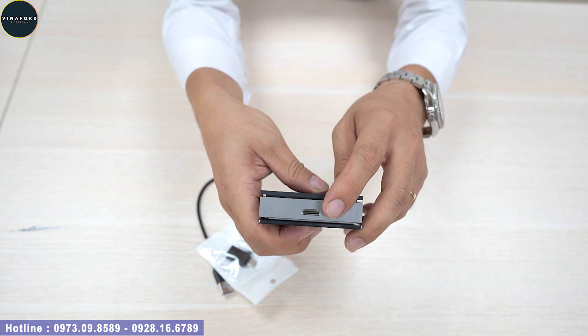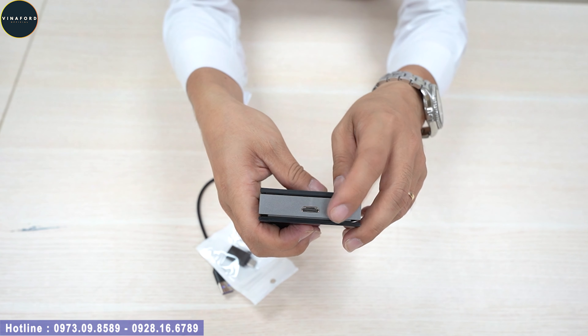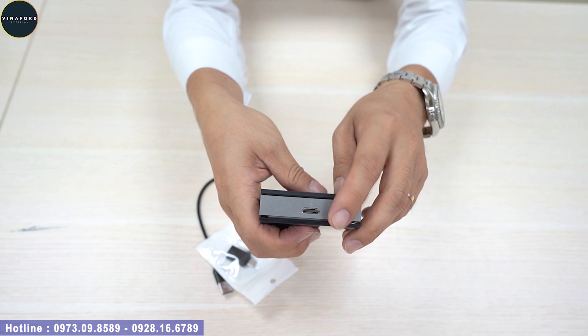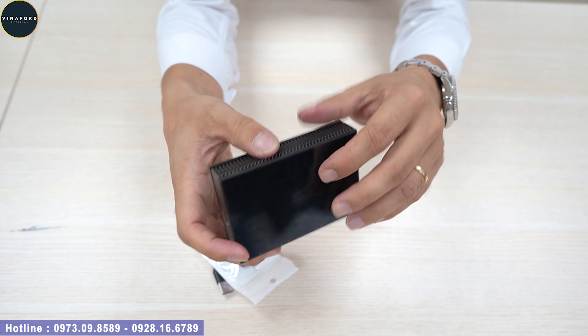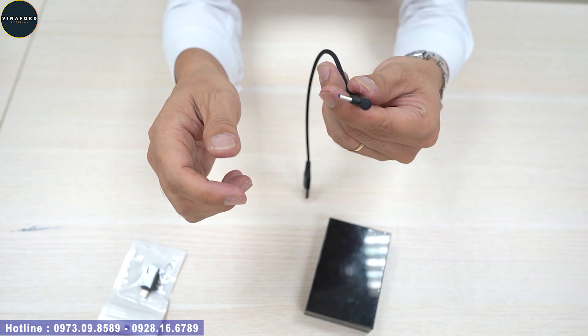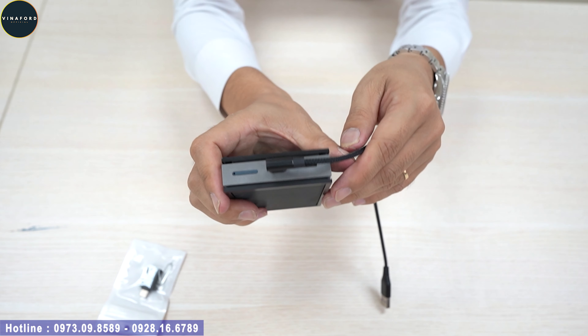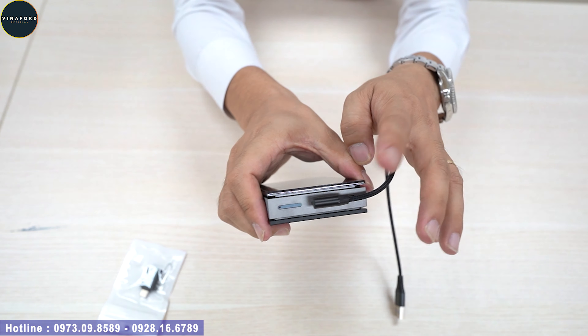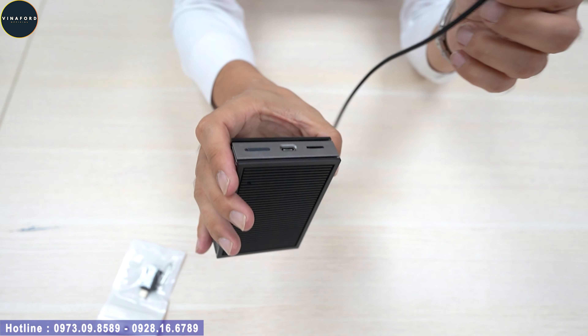Cổng HDMI này sẽ giúp cho các xe có màn hình gối đầu, mình có thể xuất tín hiệu từ bộ box qua màn hình gối đầu để hỗ trợ người ngồi đằng sau xem. Phụ kiện của nó có một cổng USB Type-C thiết kế hình chữ L, cắm vào sẽ hạn chế được việc bị hỏng dây.